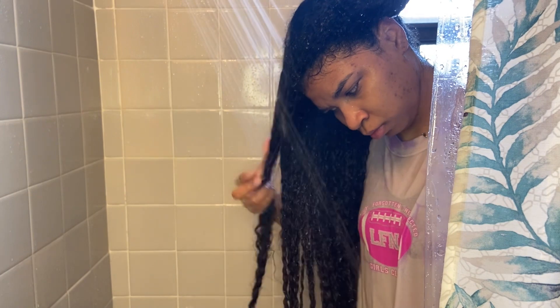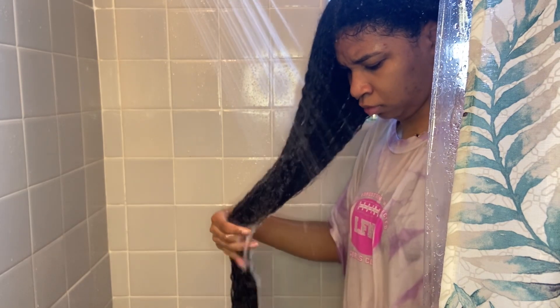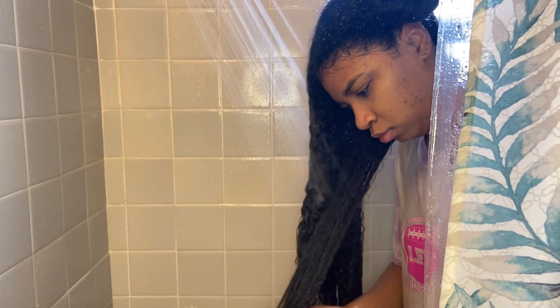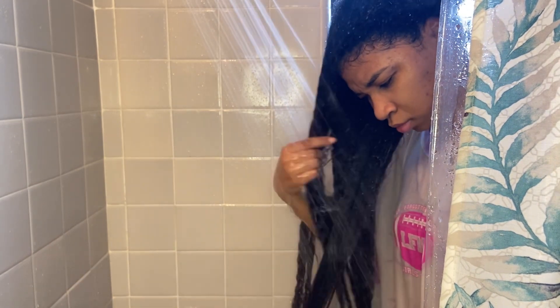Look at those curls, they're coming in — juicy! So I did put some deep conditioner in my hair and then got back in the shower. Now I am going to be detangling my hair while I rinse out the deep conditioner. This is something that I like to do. Even if I only left the deep conditioner in for 5 to 10 minutes, I prefer to use deep conditioner just so I can get my hair nice and moisturized, because the low porosity hair really needs a little bit of extra to get that moisture in.